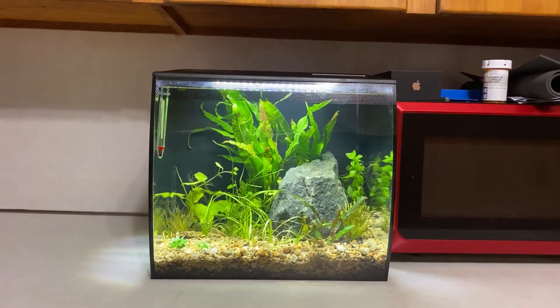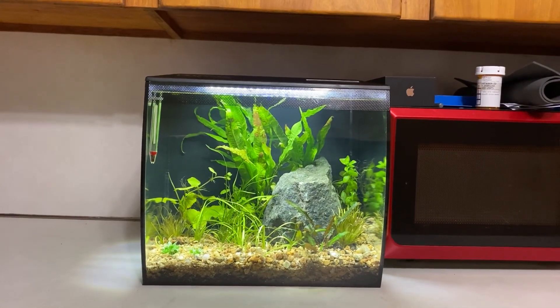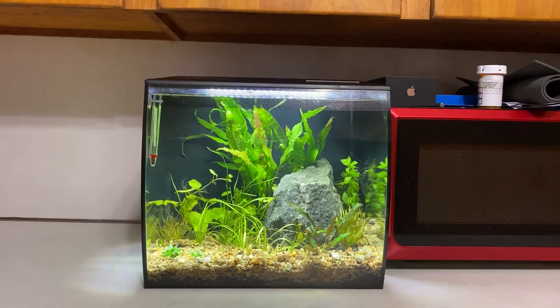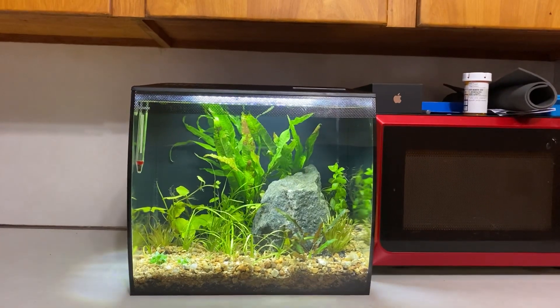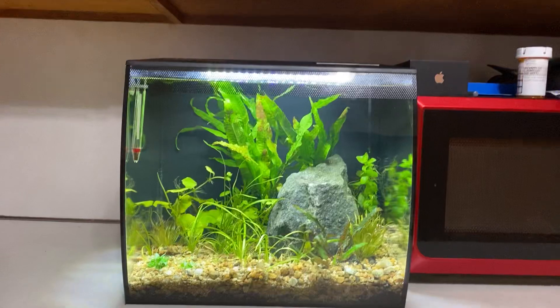So as a surprise I've set up this nine gallon tank for her. Right now I'm letting it grow in. With the coronavirus pandemic happening, I'm still going to work and I don't want to accidentally give her anything if I happen to be carrying it.